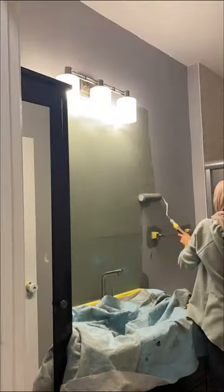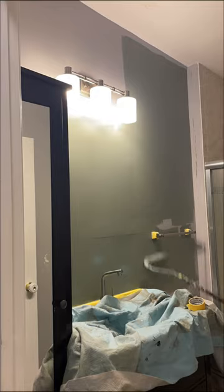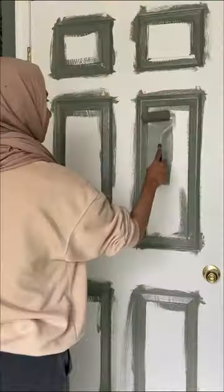I patched up any holes in the walls and got it ready for paint. I went in with the color Retreat by Sherwin-Williams, which is also the same color as the fireplace room. I also painted all the baseboards and inside of the door for a cohesive look.